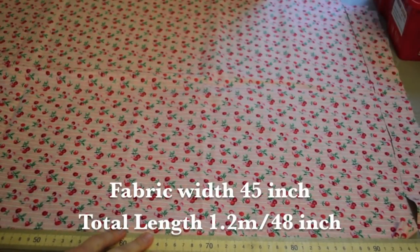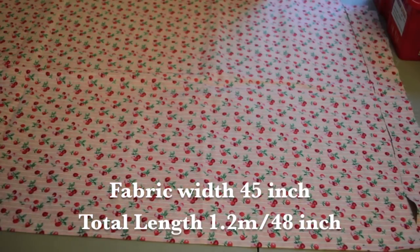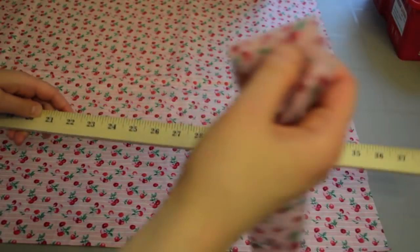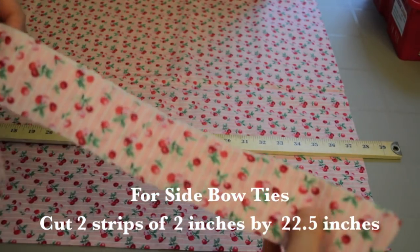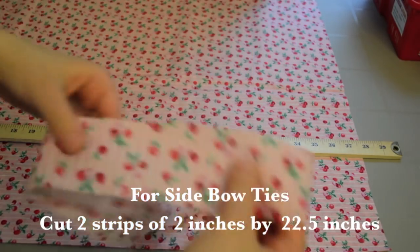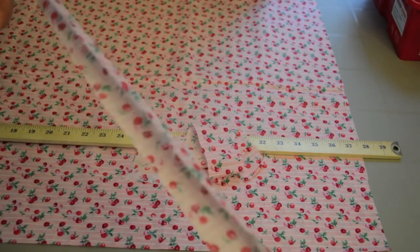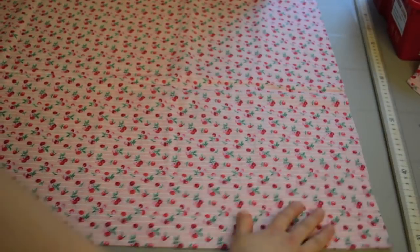I have a total fabric length of about a meter and 20 centimeters and the fabric width is 45 inches. I've cut off about two inches worth — separated into two strips, two inches by the full width of the fabric, because I want to make bow ties to put on the side. Cut this off first, then with the remainder of the fabric we're going to cut it in half.